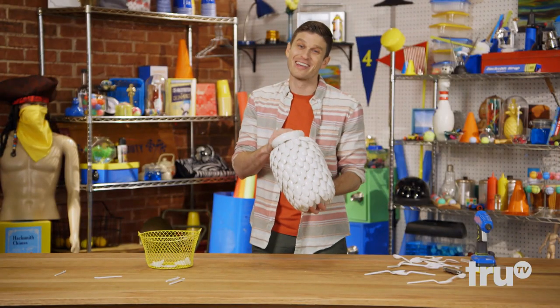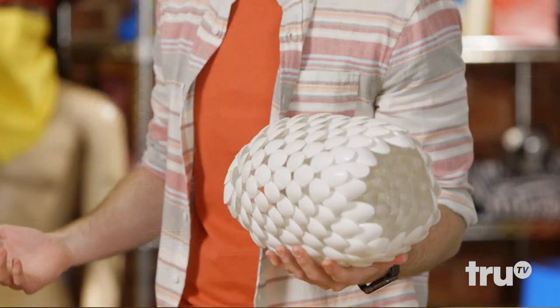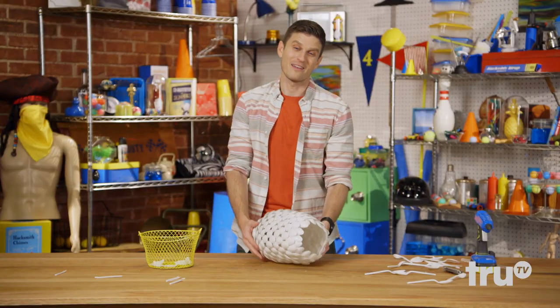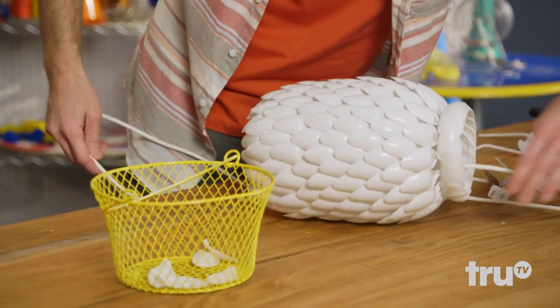This took me 16 hours. And on the 16th hour, Kevin said, let there be light. But I need a light source for that — make sure to use a low wattage bulb so nothing melts.